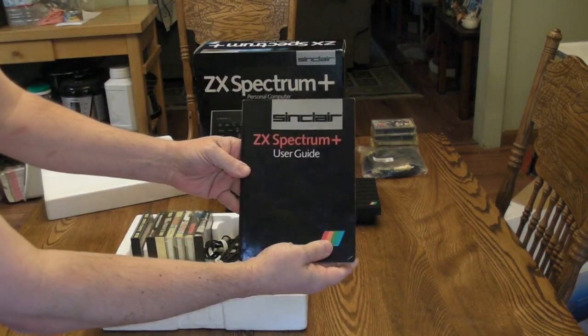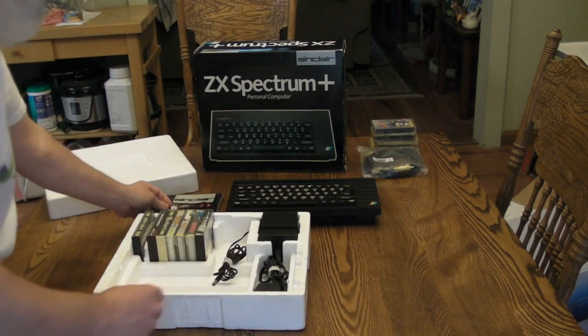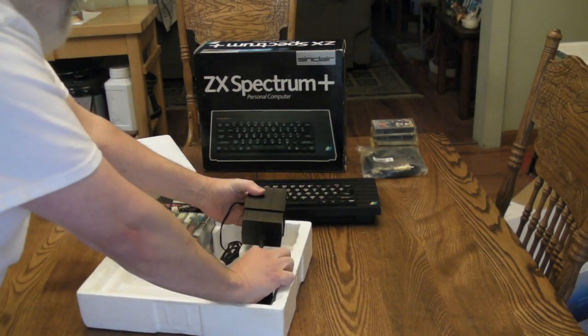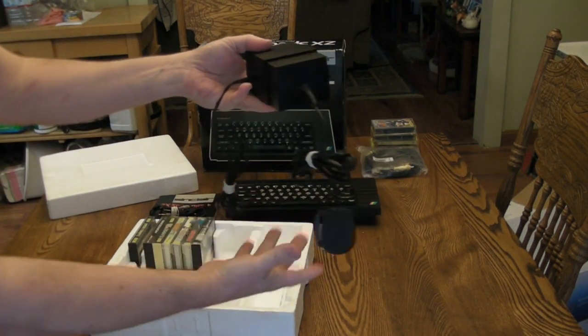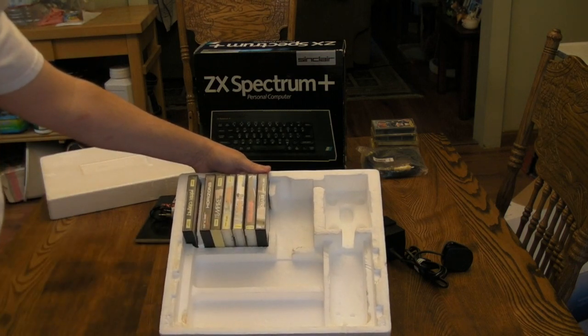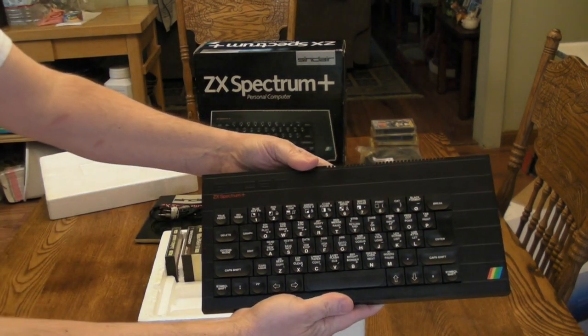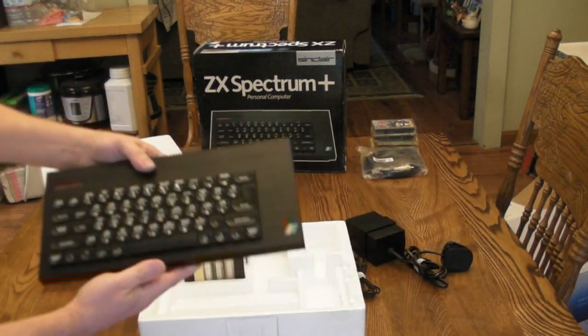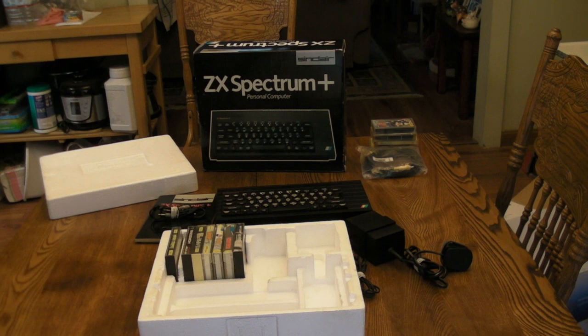ZX Spectrum user guide, normal cables that come with these, original AC adapter, and a whole bunch of games. I won't read them all off, but there you go. So I've got a nice clean ZX Spectrum Plus that I'm going to get to enjoy. I'm going to go ahead and get this connected up and do another video on it. For right now I'm just doing unboxing videos until I get all my logistics, monitors, and everything set up. But there you go - a wonderful, beautiful ZX Spectrum Plus. Happy to have one and we'll test it here shortly. Thanks for watching.